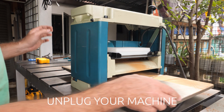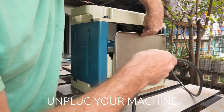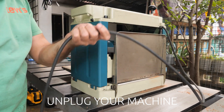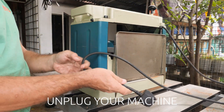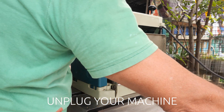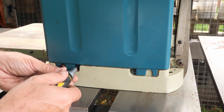Okay, time to open the machine up. Just to make sure nothing can happen, please unplug the machine before you do any maintenance. First we will remove the side covers.